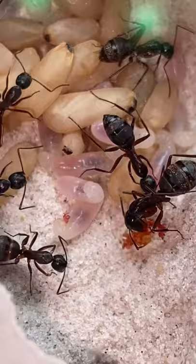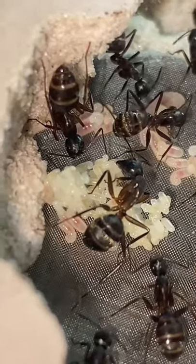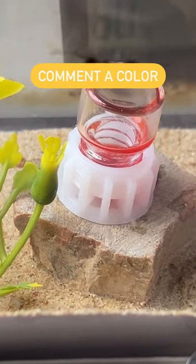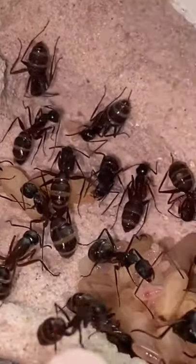I want to do this experiment again but with a different color. I was going to choose the color myself, but this time I feel like letting you all choose the color in the comment section. When I check the comments later on today, I'll choose the color with the most likes and dye my ants that color.